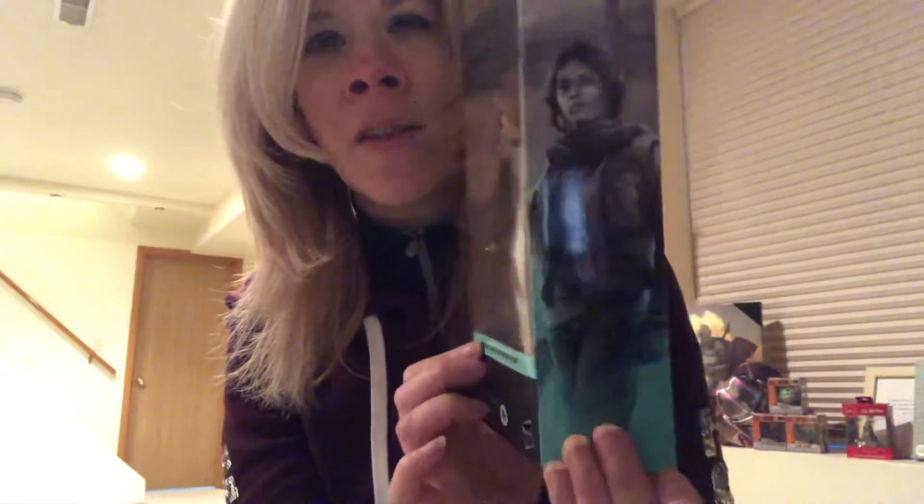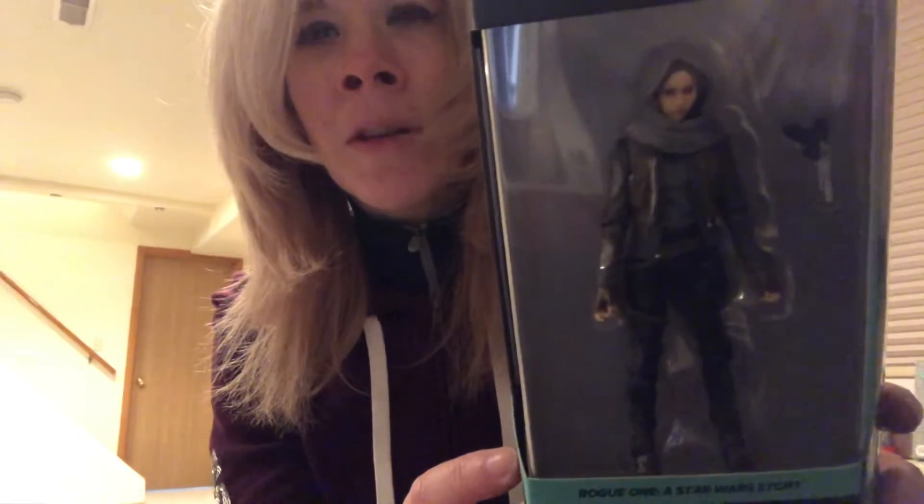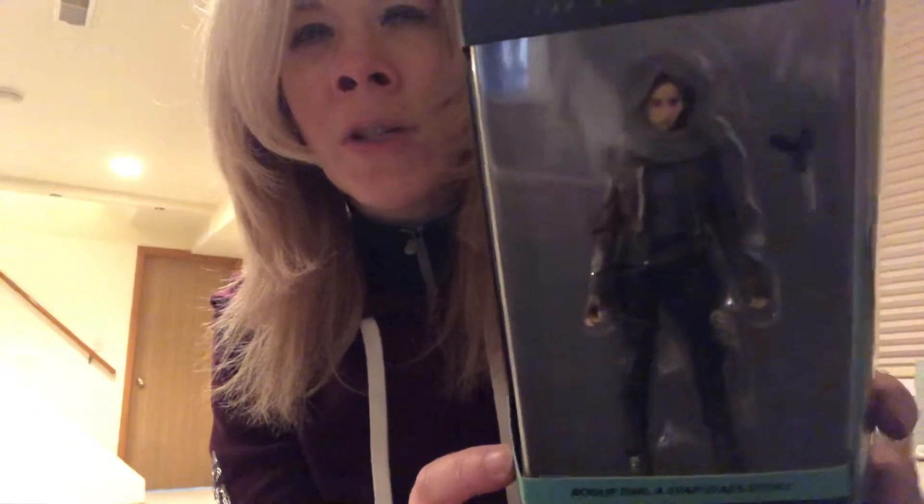And then we have the newer release for the five-year anniversary of Rogue One, which was earlier in December. So here she is. They have new packaging, and on the side we have a picture of her profile, which is pretty cool. She does have a blaster. And hopefully you guys can see with this camera — her facial features are much more realistic than the first one, and the detailing in her clothing is much more realistic than in the first series.